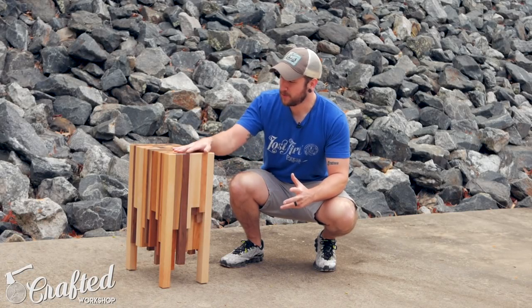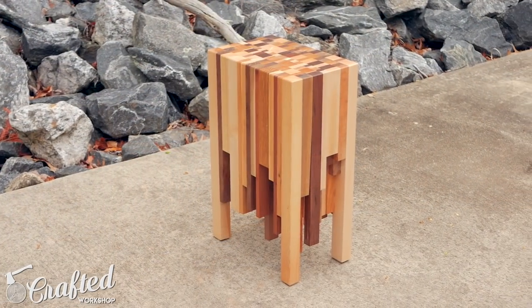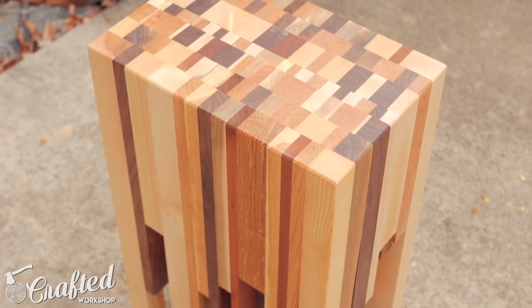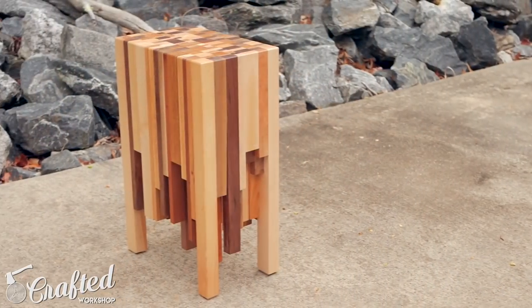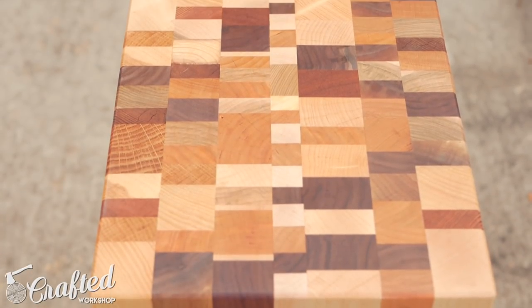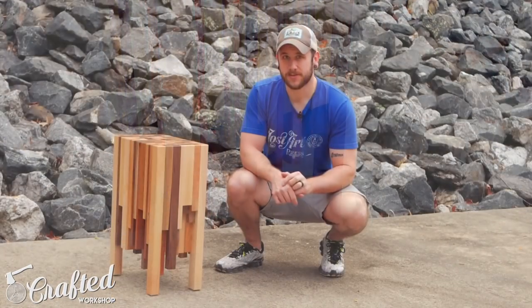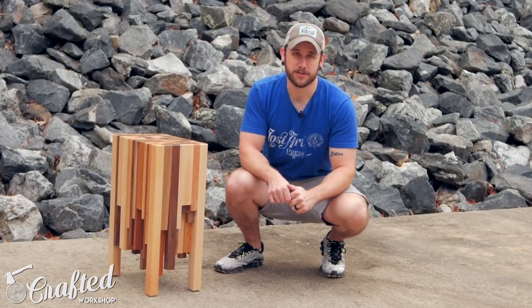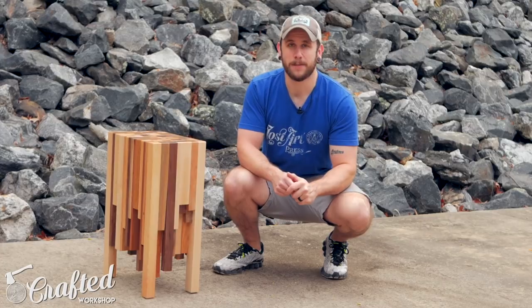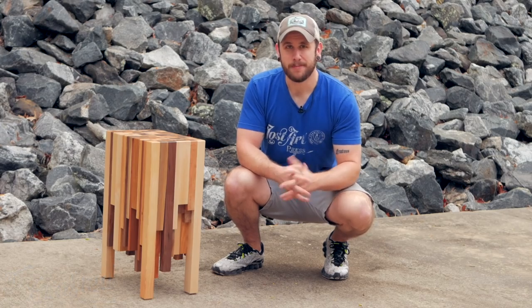Hopefully you guys enjoyed this one. This was a pretty simple build — a little bit time-consuming but the material cost was basically nothing. I just used scrap wood and finish I already had on hand, so it's a great way to use up scraps and it's a really cool conversation piece that should last for many years to come. If you enjoyed this video go ahead and subscribe — I put out new project videos every Tuesday. I have links to all the materials in the video description below, and if you want to support me further and see some behind-the-scenes content check me out on Patreon at patreon.com/craftedworkshop. Thanks again for watching and until next time, happy building!